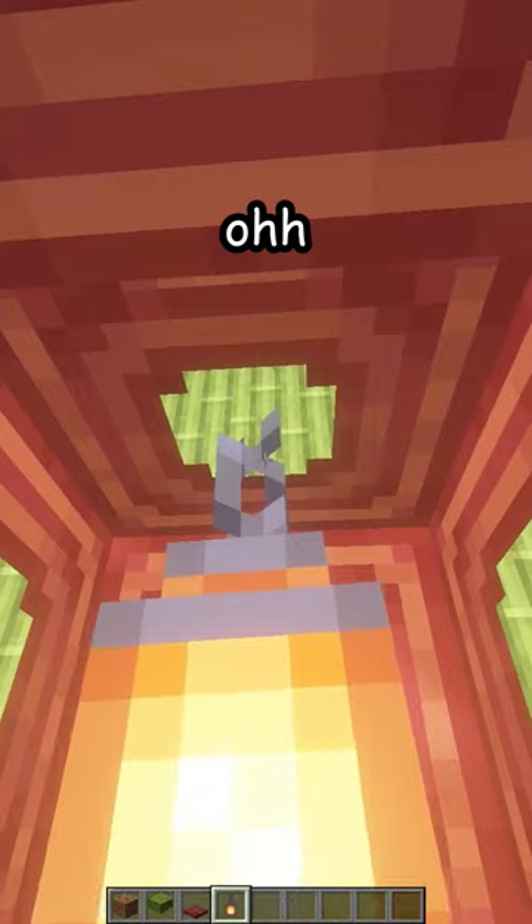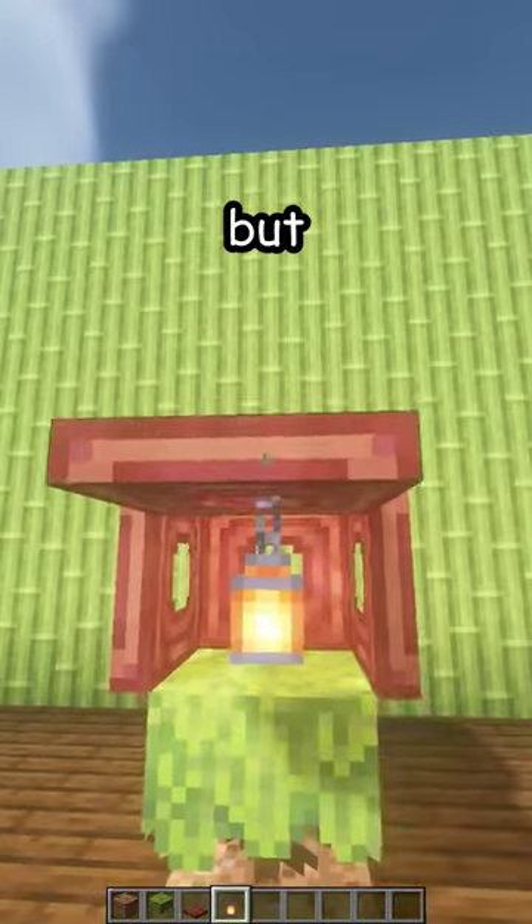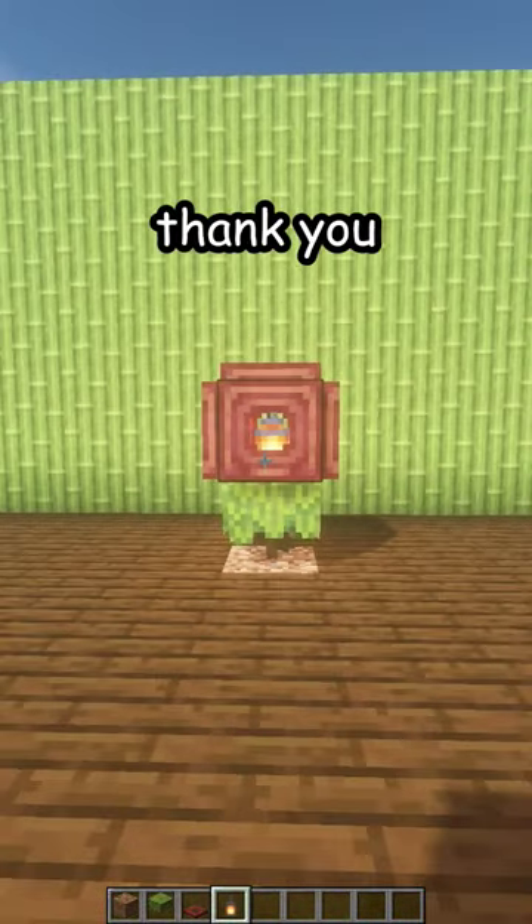Open the front one, break the temporary block, place a lantern. Oh, it looks like it's floating. But anyways, close it and there's your new lamp. Thank you.